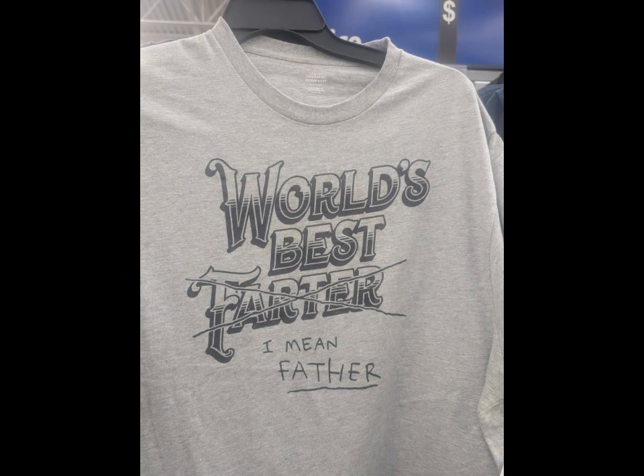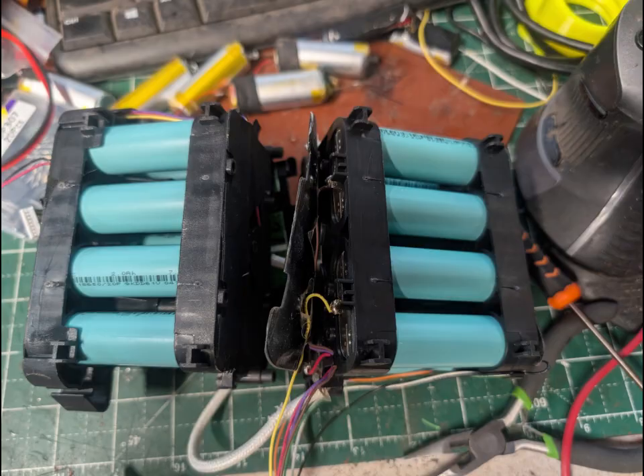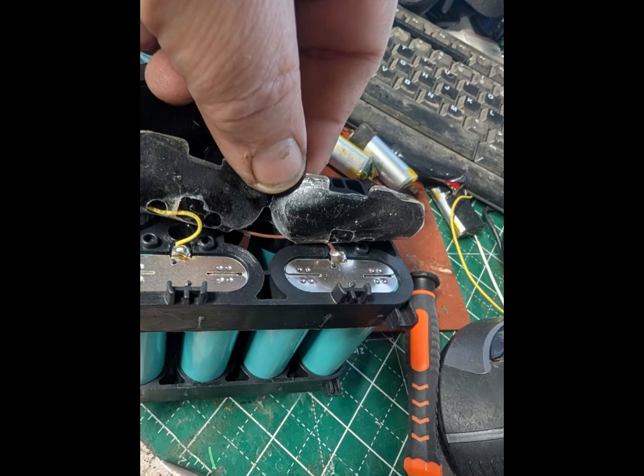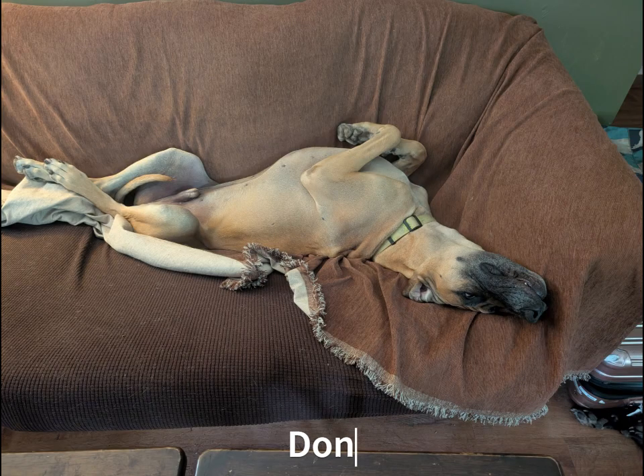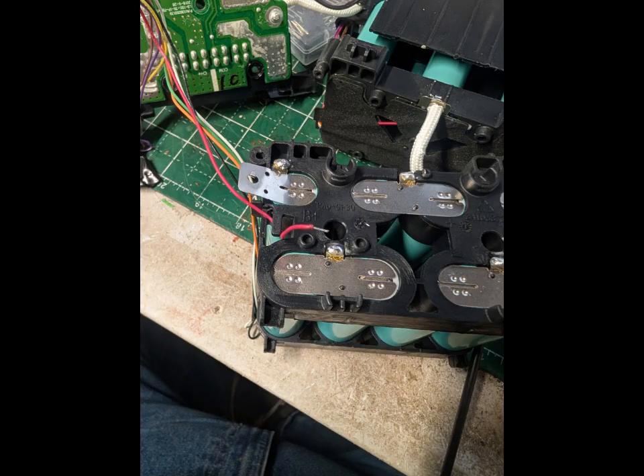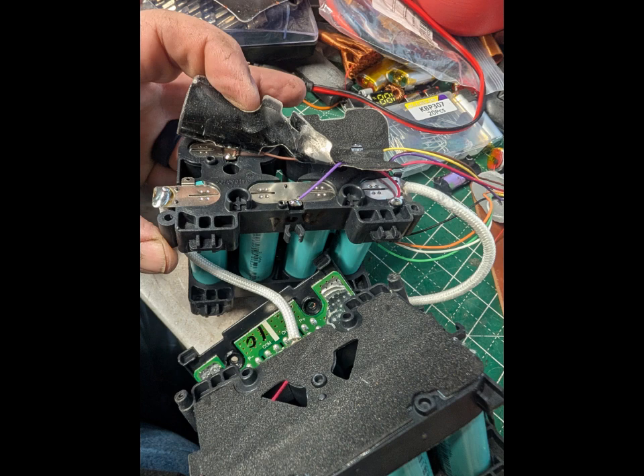I put together a video about a Toro battery that I bought that was dead, and I was able to fix it and revive it. It had one bad cell. I found that bad cell and replaced it, but I lost a whole bunch of the footage in the beginning, so I'll just throw these pictures up here and show you some of the battery disassembly, and then we'll get right back to the show in progress.